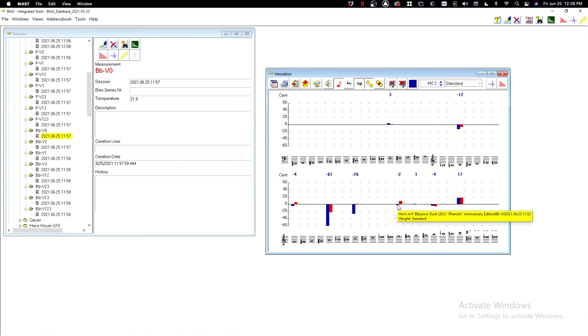F at the top of the staff — the LDX5 is 2 cents flat, while the Westphalia is 9 cents sharp. Then we have 3rd space C, which is quite flat on the LDX5 and right in tune on the Westphalia. Before you write home saying the LDX5 has a really bad note, I would need to test this horn one more time before really being concerned about that. But that's quite flat for 3rd space C on the open B-flat horn.